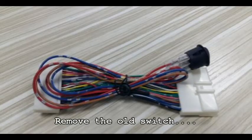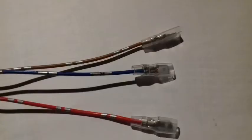It should be blue on blue, brown on brown, and red on red. These have different sizes to the other ones, so it shouldn't be possible to connect it wrongly.